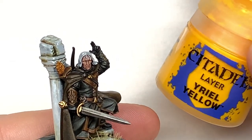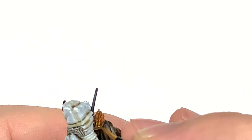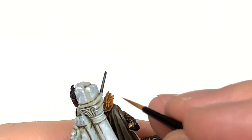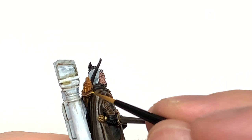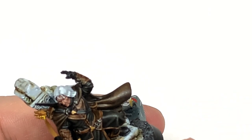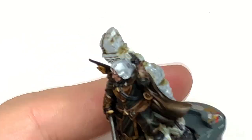The final colour I'm going to use is Citadel Yriel Yellow, just to do the fletching on the arrows. I'm using a really thin brush — I think it's the Citadel Small Layer Brush — it's got a really good point, so I'm using that just to do all the little details on the fletching. Once I've finished this, I'm going to do off-camera a little bit of black for the notch at the top of the arrow too.